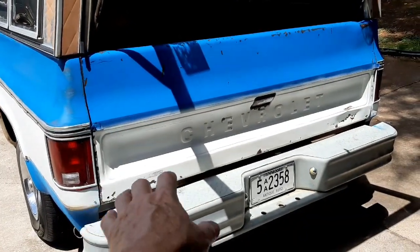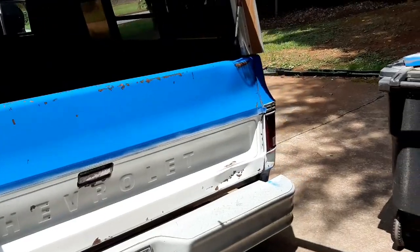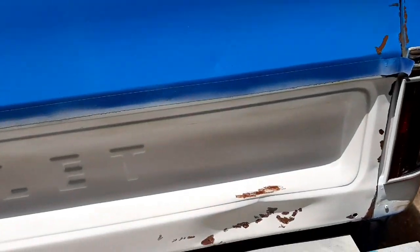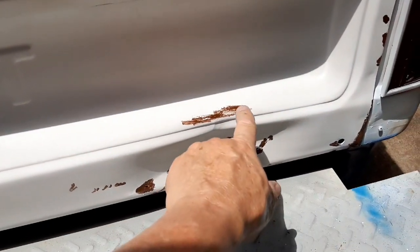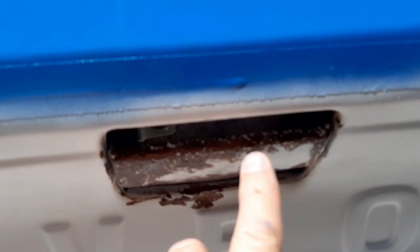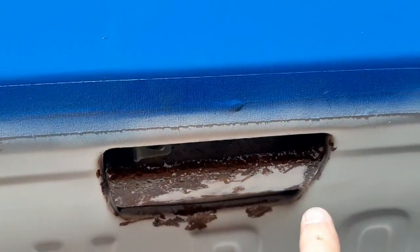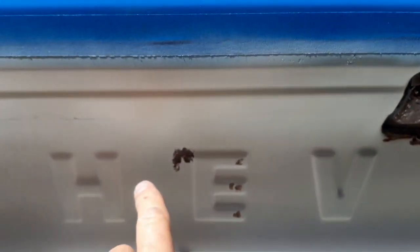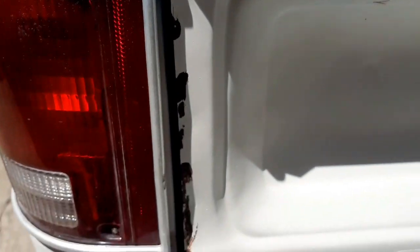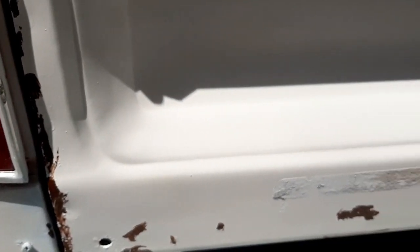I've got the white painted and I've taken the brown and gone over places that were actually bad. When I sand it down it should look pretty good. This tailgate — I don't know if you can see the rough texture but it's really, really rough and I just got done painting this. I'm doing all the rough areas and hoping when I sand it off some of the white will come out and some of the rust color will take over and look pretty good.